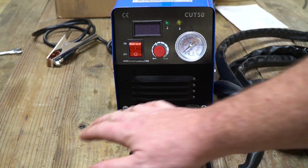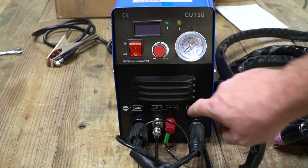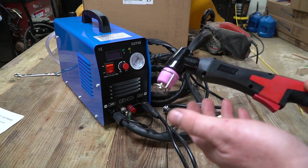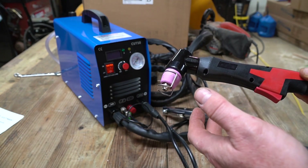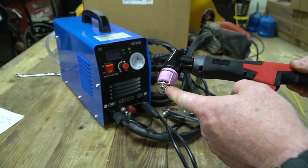Connecting all the cables — they only go in one way so you won't have any trouble there. This does have PilotArc, which I was excited to see on a budget-friendly plasma cutter. A quick explanation of PilotArc: some plasma cutters require you to drag the tip onto the metal to start the arc, while some of the more expensive ones automatically start the arc when you pull the trigger. What that does is prevent you from burning the tip up prematurely.